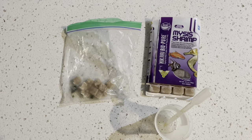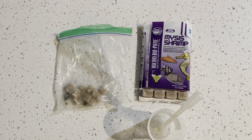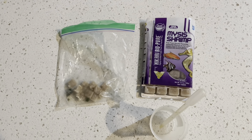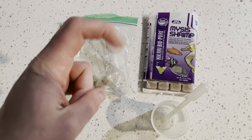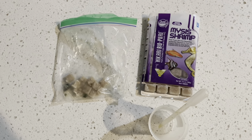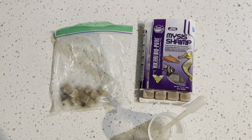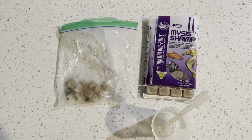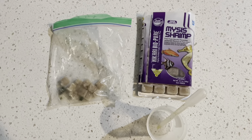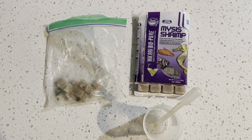For our first step, we're going to get out our food for LPS. I call LPS 'large mouth corals' — basically they have tentacles that come out, grab the food, and bring it to their mouth. Since they're large mouth they can eat larger food. For zoas I feed dustier food like Reef Roids, but for LPS I feed larger food such as mysis shrimp or brine shrimp.